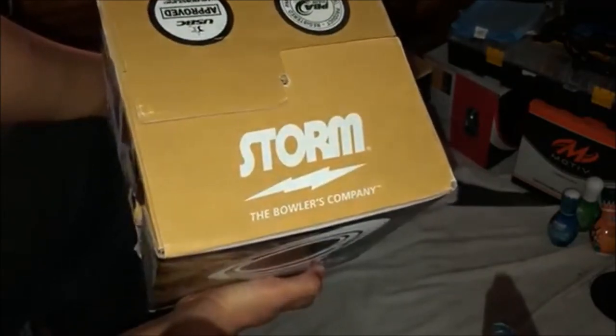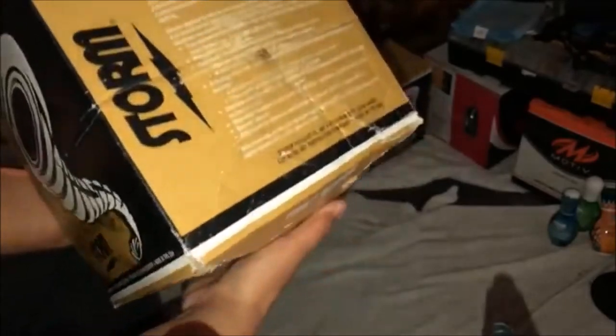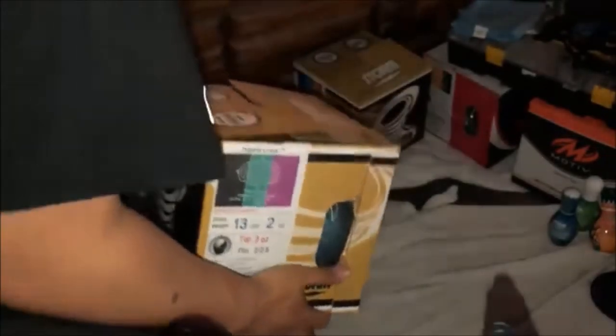Storm — the bowler's company. There's more on the side of the box, including the warranty. That's pretty much it — anyways, let's open it.